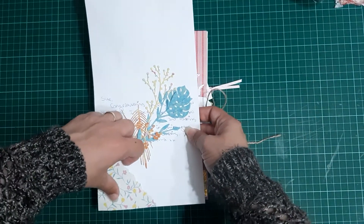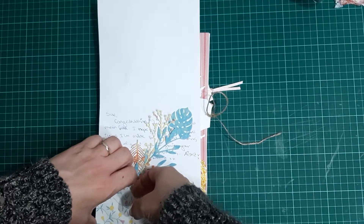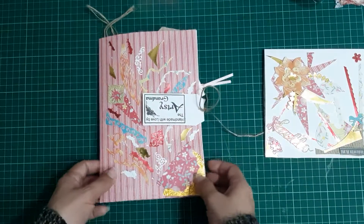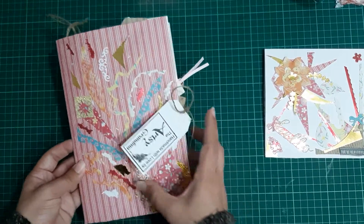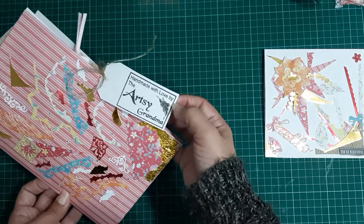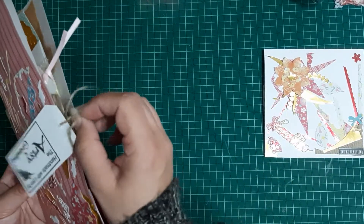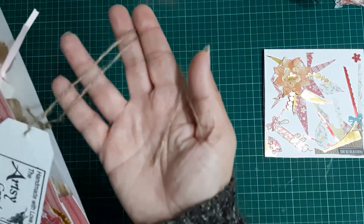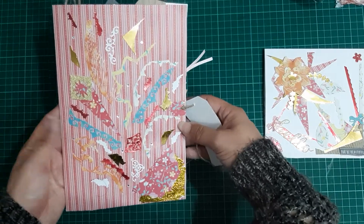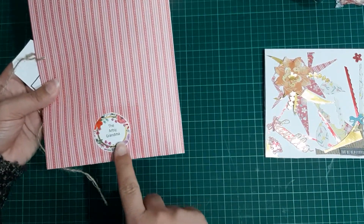I'm not sure where these die cuts came from — I'm hoping they were meant to be in this envelope — but they were just lying all over the big envelope and I've just tucked them in to keep them safe. She's got her sign here: 'Handmade with love by the Artsy Grandma.' I love that sign and she's got it tied on here with some baker's twine — or hessian twine, I think that is. The envelope just looks like another exploding envelope. I love this, and she's got her sticker on the back as well.